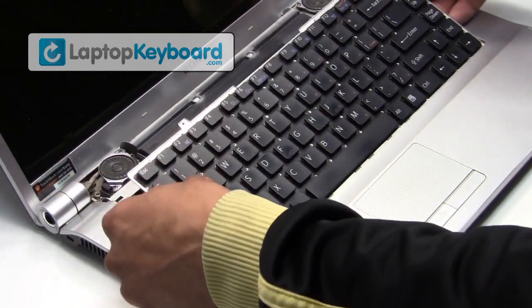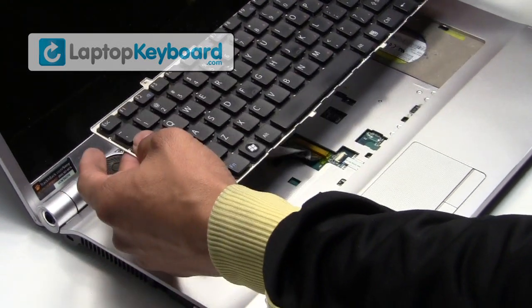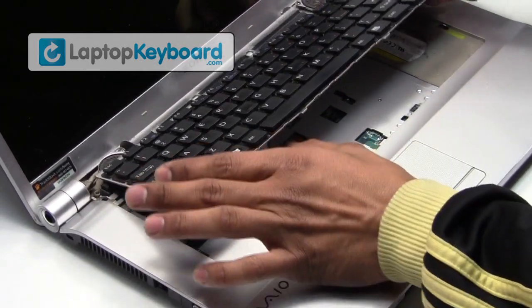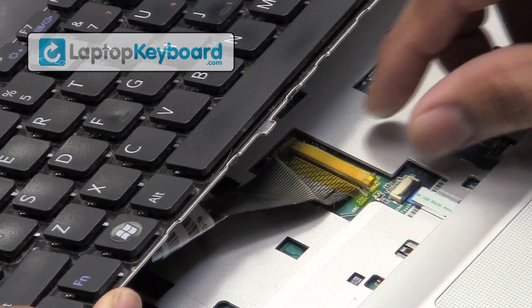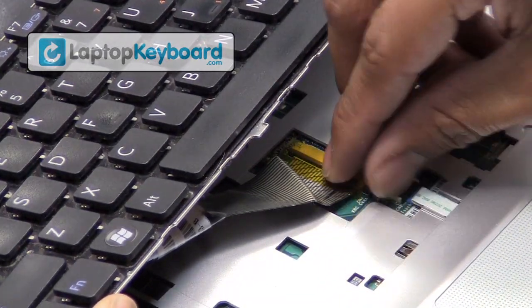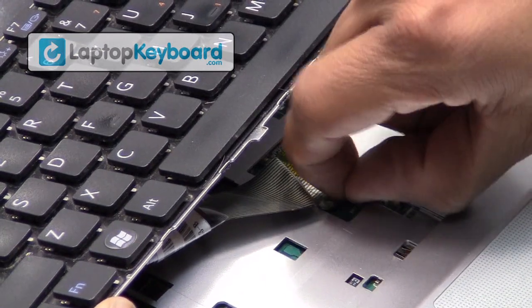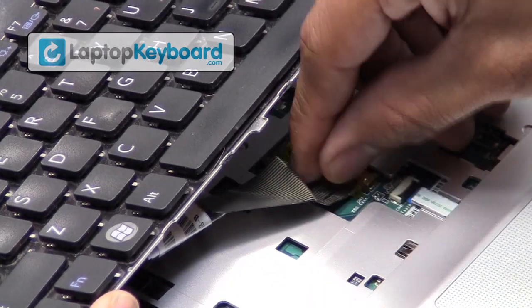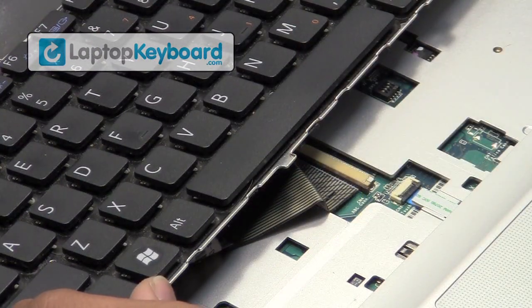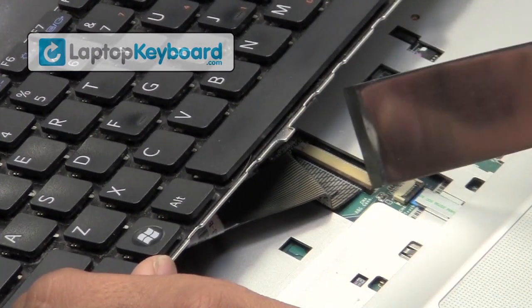Remove the tape from the surface. We will now disconnect the keyboard cable from the motherboard. Push the connector upwards and your keyboard will disconnect.